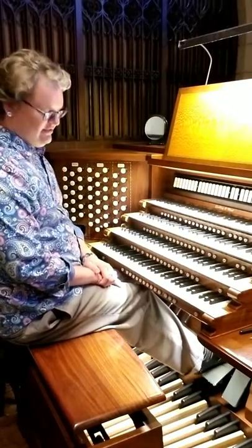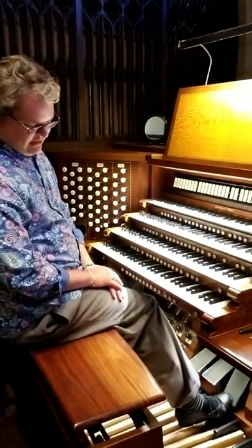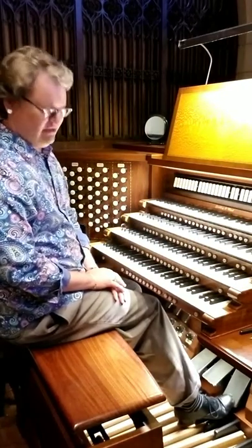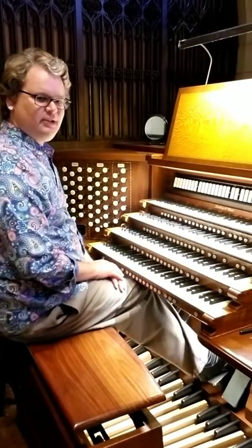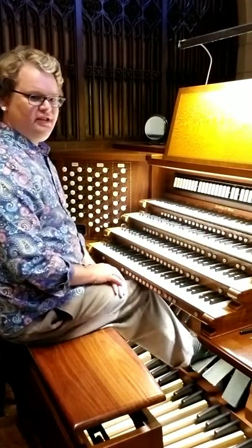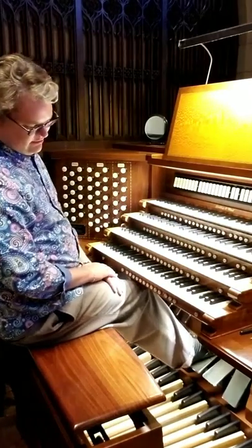You can see the pedals down here on this organ. The one nearest to the camera is a crescendo pedal, which I won't be using. The middle one is the expression pedal for the Swell, and the one farthest away from the camera is for the Choir.